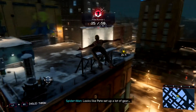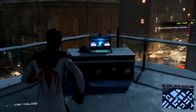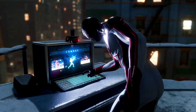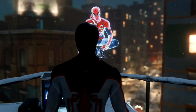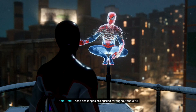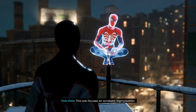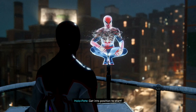This is the place — looks like Pete set up a lot of gear. Miles, get ready for your first holographic training challenge. These challenges are spread throughout the city — each one focuses on a new move or technique. This one focuses on acrobatic improvisation. Get into position to start.